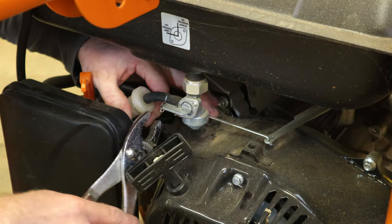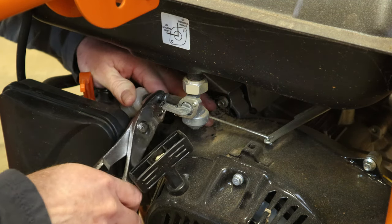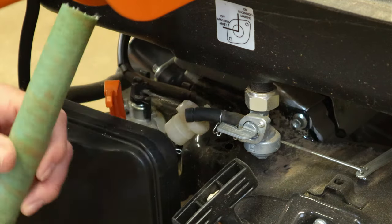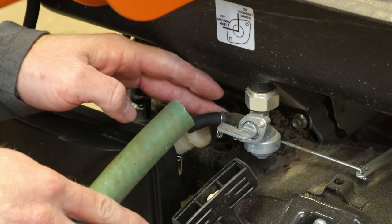We've got a pair of pliers here. We can kind of grab it and give it a little twist. Since we've got such a short little hose, I've just got a piece of old garden hose here that'll help us drain it into the bucket.